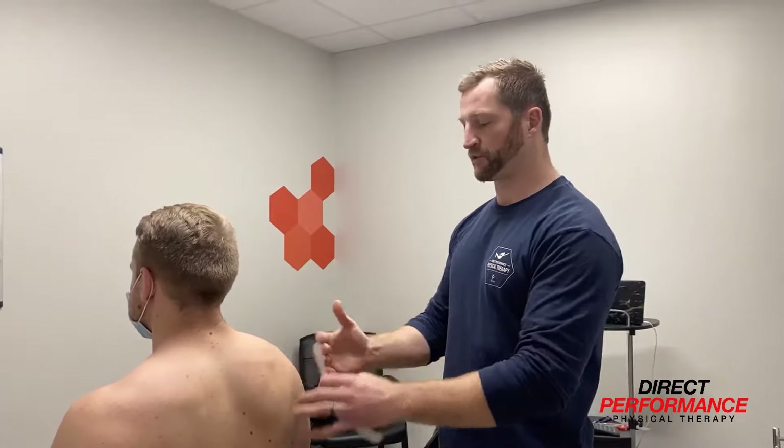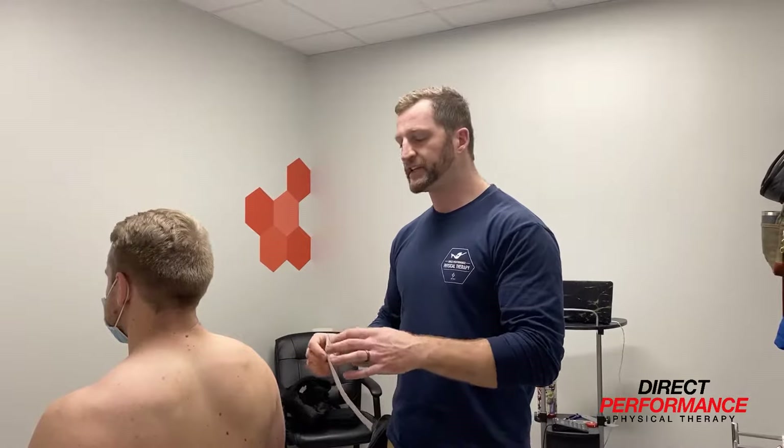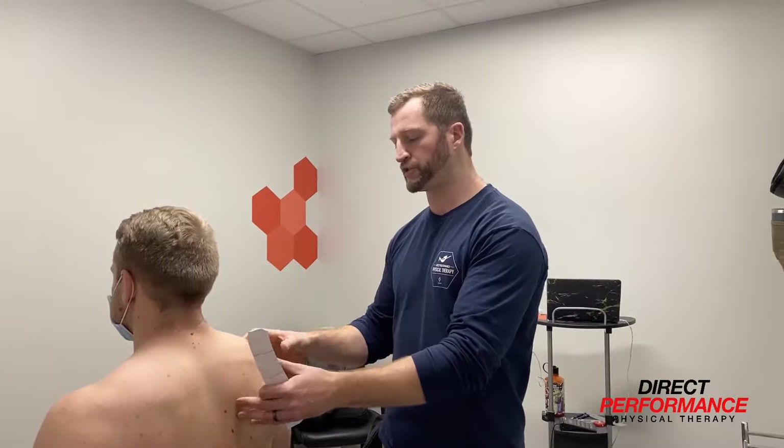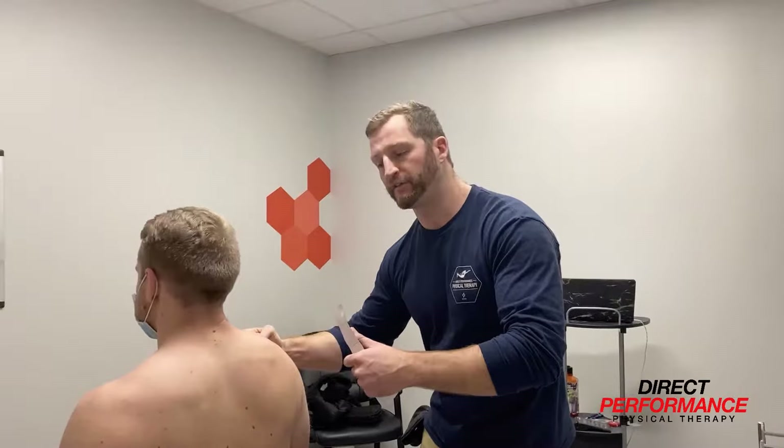With three pieces of tape, we're going to help cue the shoulder to stay in this position. The tape is not going to hold the shoulder there — it's really important to understand that — nor is it going to automatically change how everything moves. But it is giving you a cue; the term we use is a proprioceptive cue, to know where you're supposed to stay in space. So when you fall out of that position, the tape pulls and you feel it stretch, guiding you and telling you to reinforce going back to where you're supposed to be.